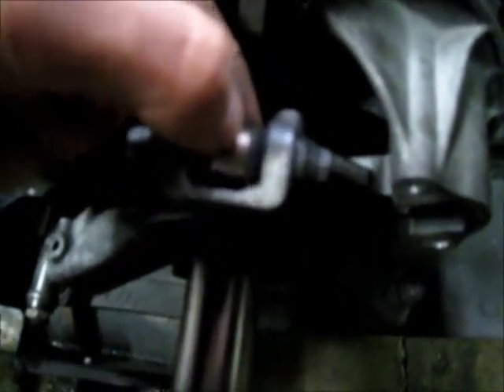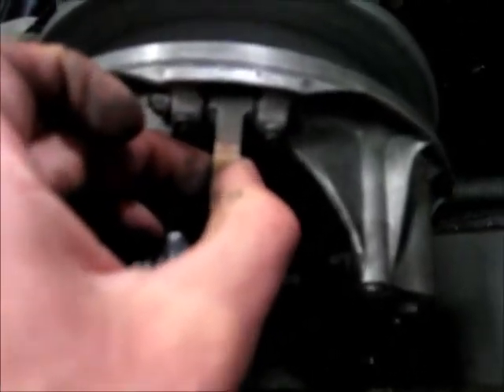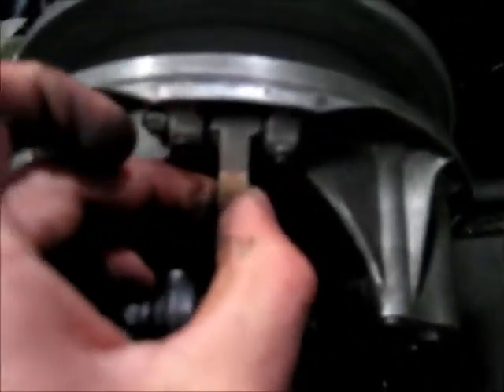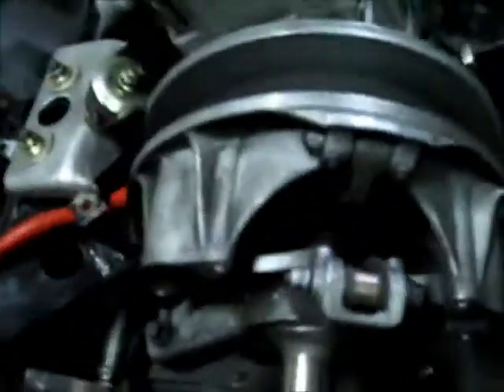Here's another roller bushing that's definitely marginal — I'm going to want to replace that one as well. Yeah, that weight is looking a little bit worse than the others; might not hurt to do the bushing on that as well. This roller is actually in good shape.